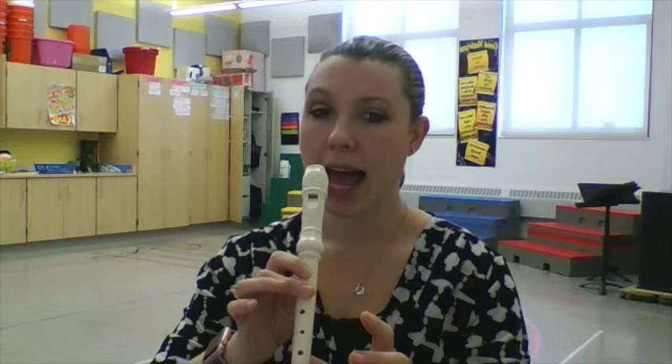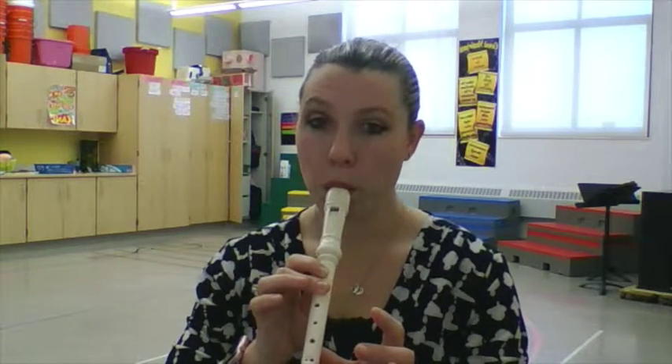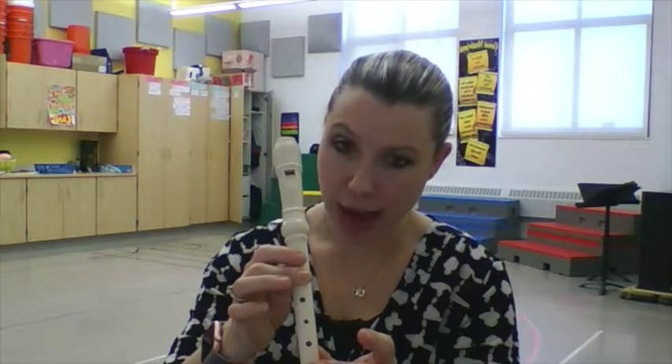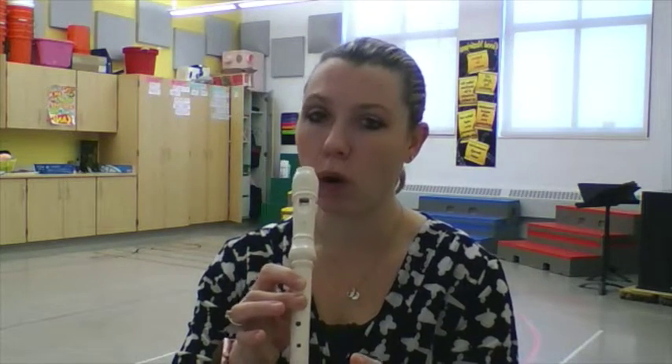For your first note, you're going to cover your first hole and your second hole. You're going to leave your thumb here just for balance. Make sure that your holes are properly covered. Blow nice and light — try to match the sound. If it sounds squeaky, you're not covering your top hole or you're not covering your back hole all the way. Make sure the pads of your fingers are covering the whole hole.